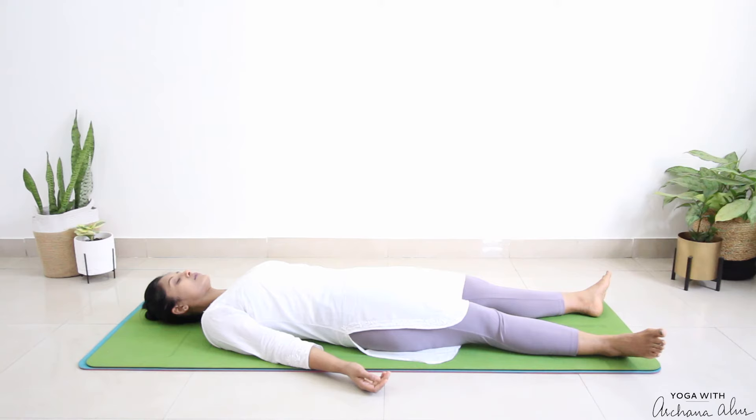Now take a deep breath in, and as you breathe out, shift your awareness to your abdomen, noticing the rise and fall of your belly. Relax the abdominal region, relax the chest, relax the shoulders. The front of your upper body is completely relaxed. Now bring your awareness to your lower back, relax the lower back, the middle back, the upper back, relax your whole spine. Now your entire back is completely relaxed.